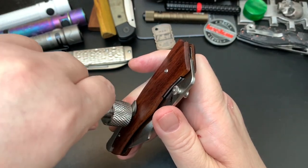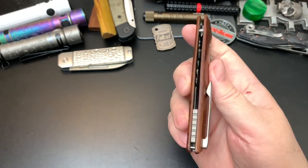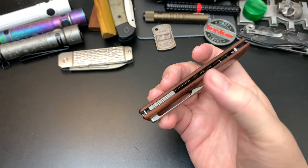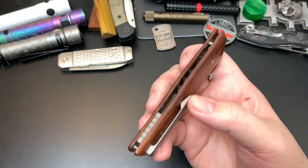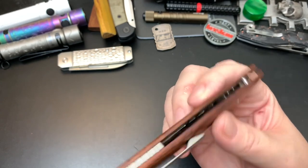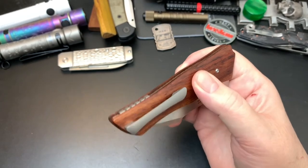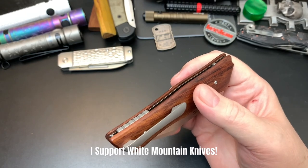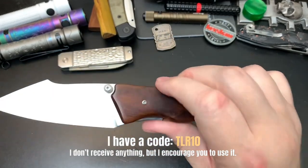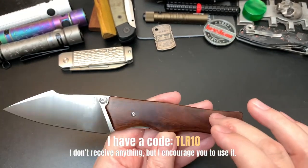It is a titanium backspacer and clip — pretty nifty on a budget knife. I don't remember exactly how much this cost, but I'd say maybe the $60–70 range. I picked it up at White Mountain Knives, which I support. It features wood scales with some fishbone liners.